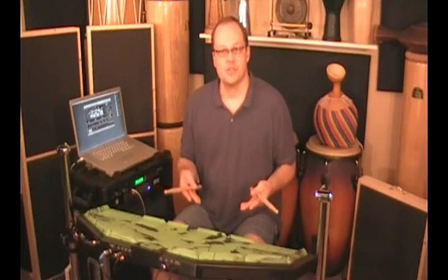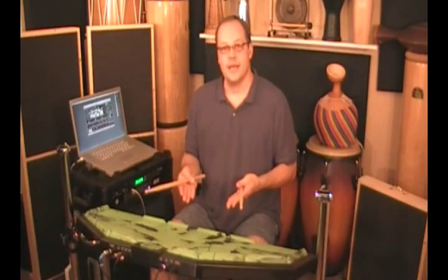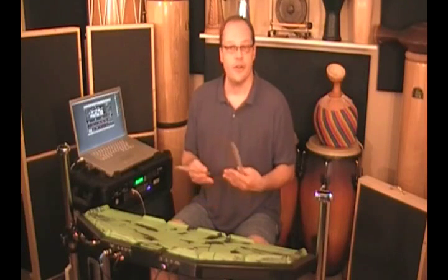Drum sets like a TD20 talk about positional sensing — it's 2 notes, 2 pitches. There's no reason why you can't use that same approach on a flat instrument like the Trap Cat. All I have to do is move my hands back and forth between the two pads and I get some variation.